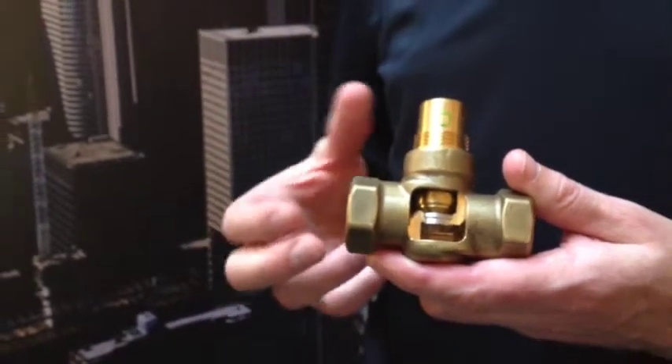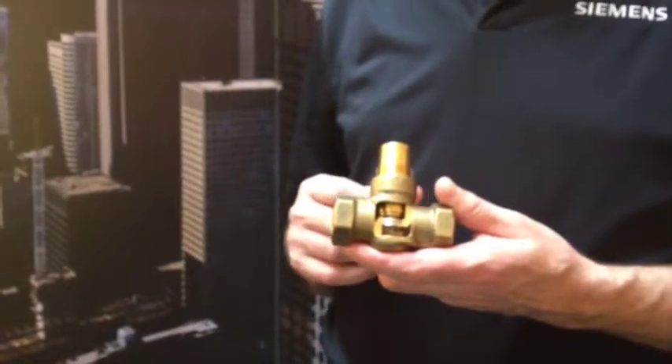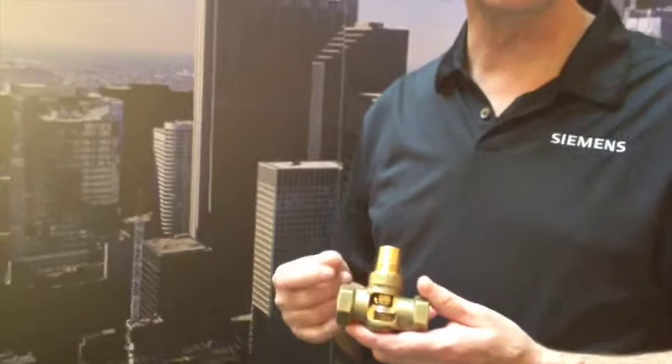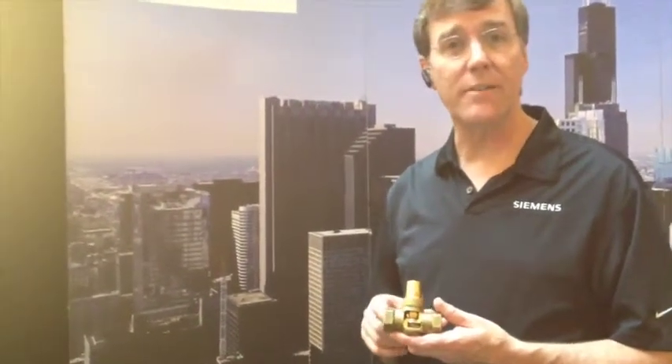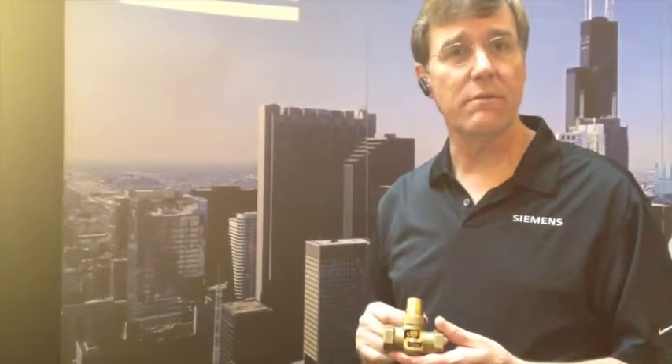We also have a small pneumatic actuator that is also interchangeable with this valve. It provides higher close off above our zone valve and it's very compact and simple, designed for terminal unit use.